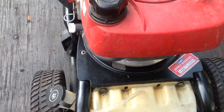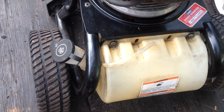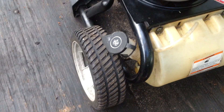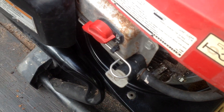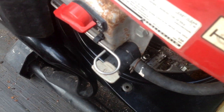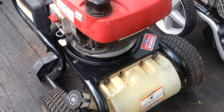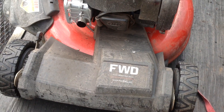So the Honda pressure washer — I'll be able to do a light cleaning on that, check the oil and the filter, and this will be a quick turnaround. It'll be the first pressure washer I have bought and sold. I usually don't mess with pressure washers, but this was the deal of the day.